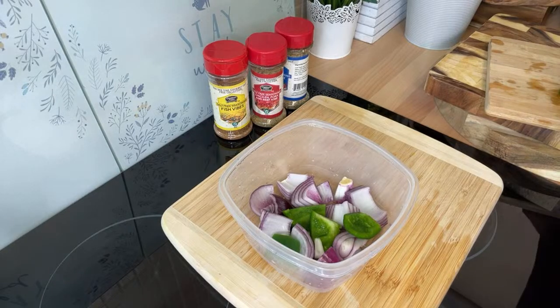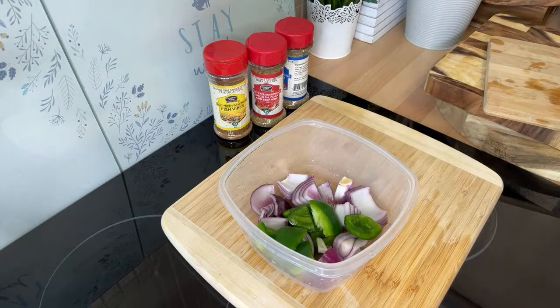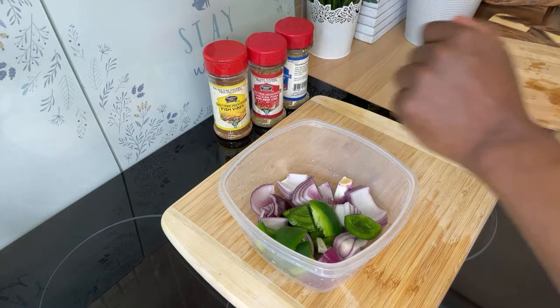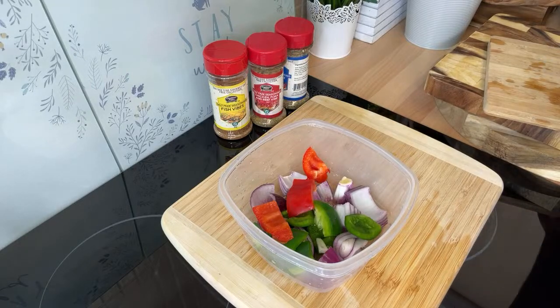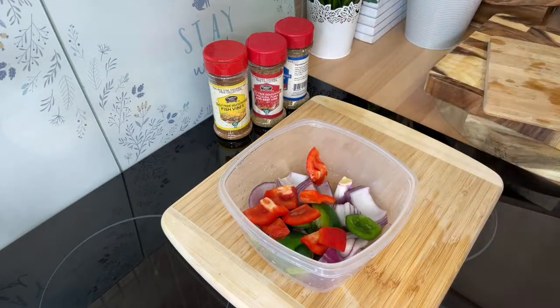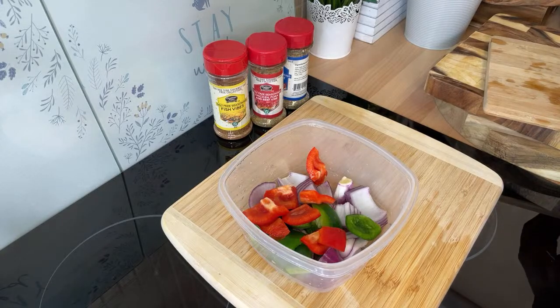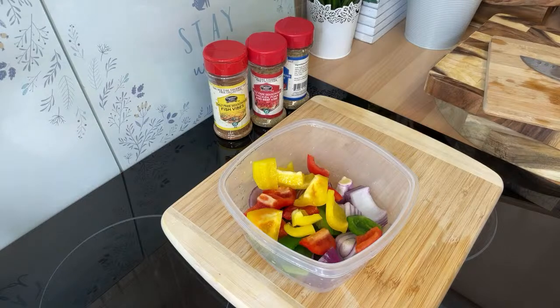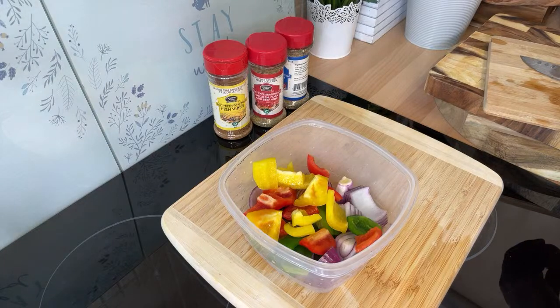We're going to put this in the oven — that's what we're doing this evening. The grill is actually on, but I'm not doing it outside because of the rain and fog, so I'm doing it inside the kitchen. Something different on the menu tonight.